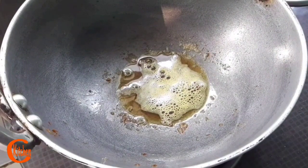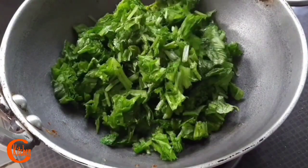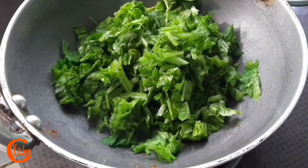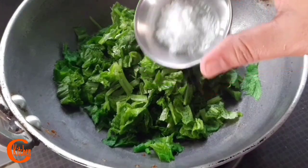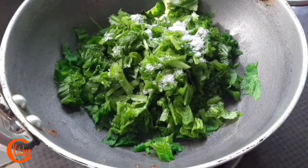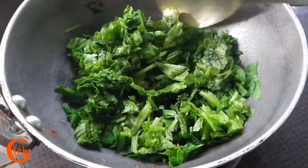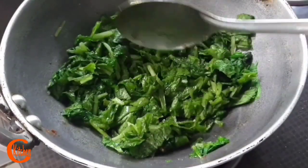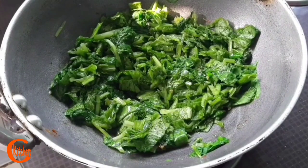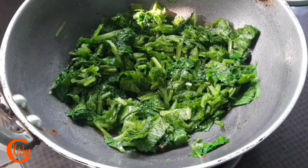The mustard green chopping is done — just roughly chopped. Now I am using the same oil, so here go my mustard greens. These mustard greens are low in calories and rich in fiber. I'm adding a little bit of salt according to taste. Because of this, mustard greens are very much beneficial for weight loss. They also contain Vitamin C, a very good antioxidant, which helps in boosting our immunity.